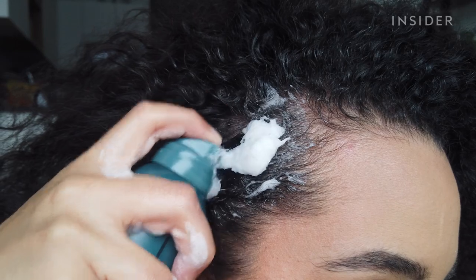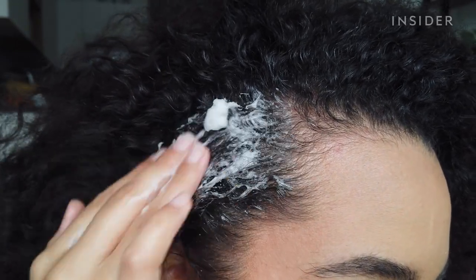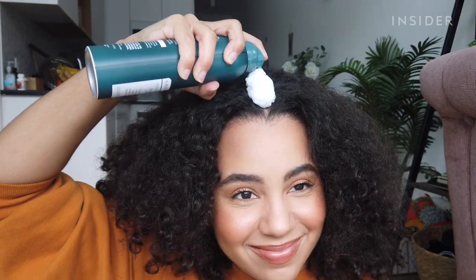The instructions say that this is a pre-shampoo scalp treatment, so you do it before you shower. You're supposed to section your hair, shake the mask up real good, and then start applying it directly to your scalp.